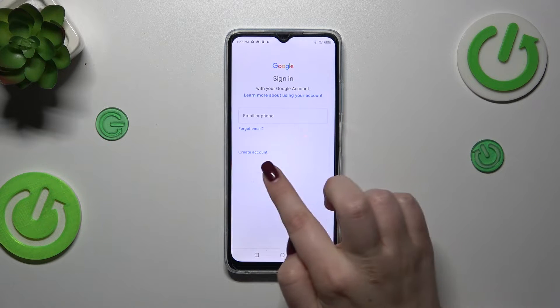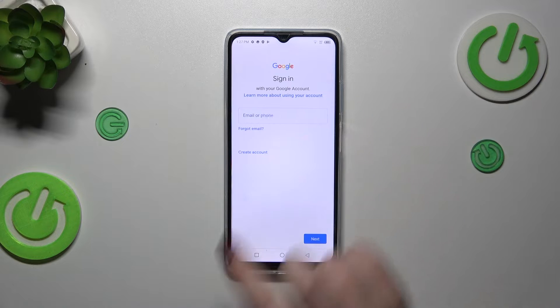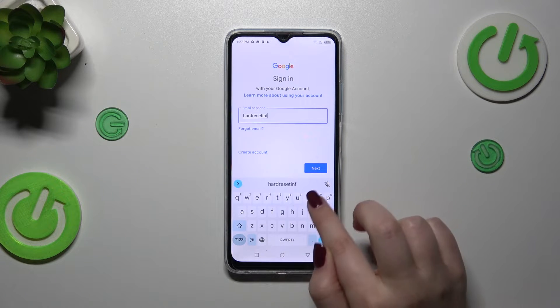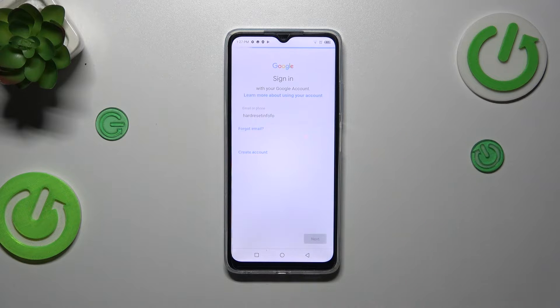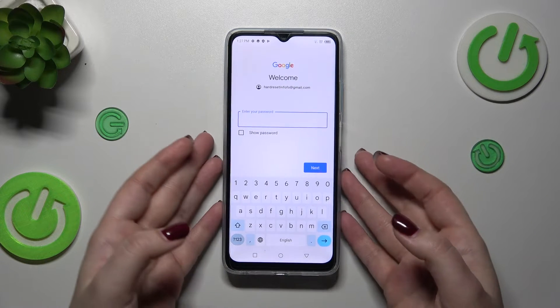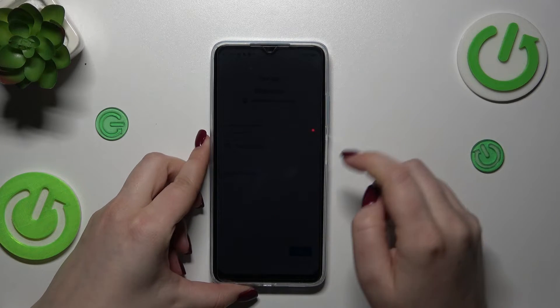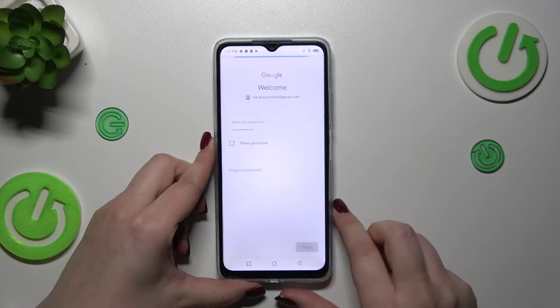From this step we can either create a new account if you don't have one yet, or simply type your email or phone. Let me do that quickly and tap Next. Right here we have to enter the password, so let me do this off screen. All right, let's tap on Next.